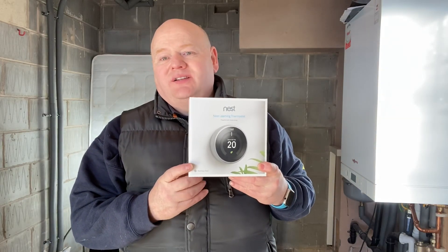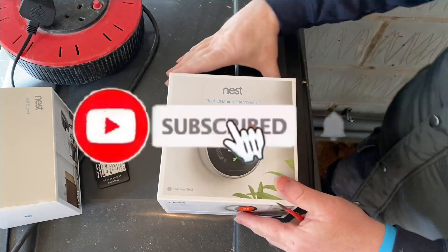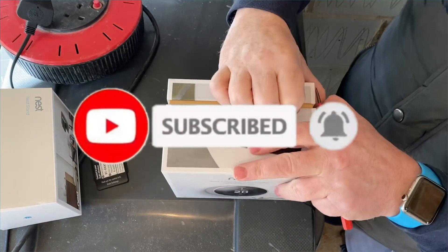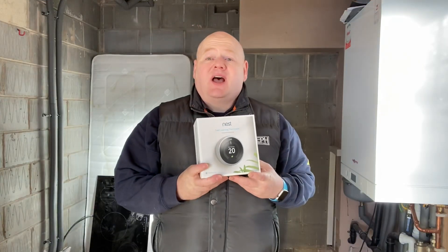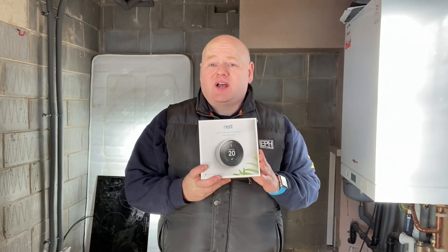My name is Alan Hart and today I'm going to show you how to wire a Nest learning thermostat.